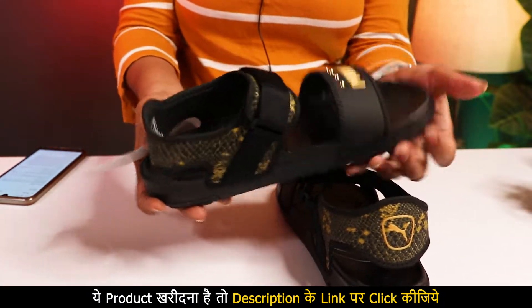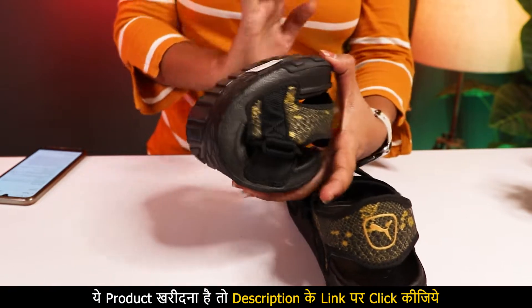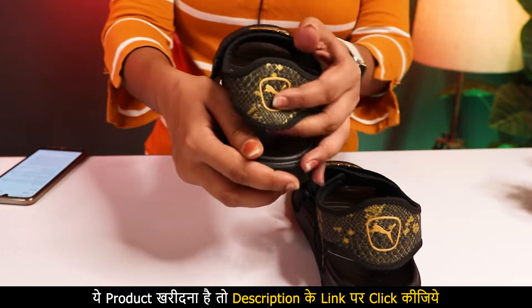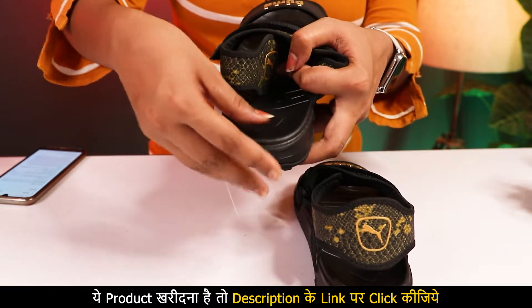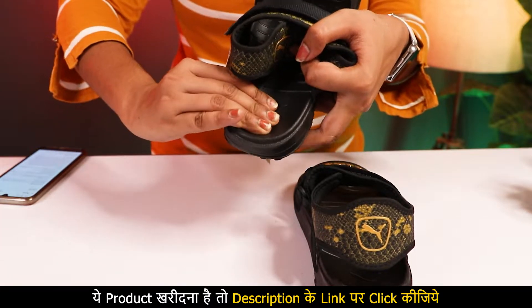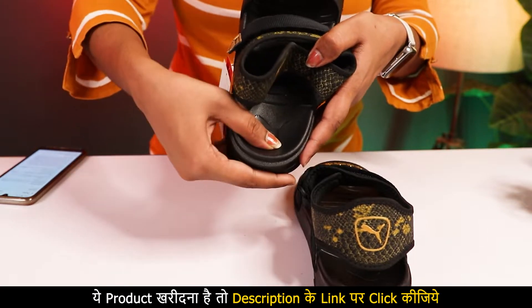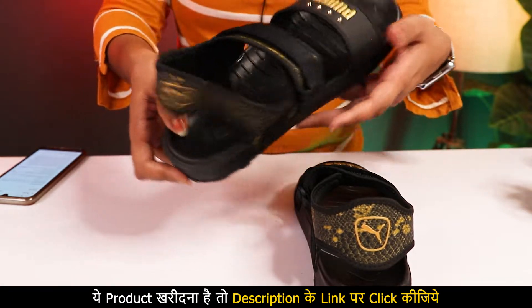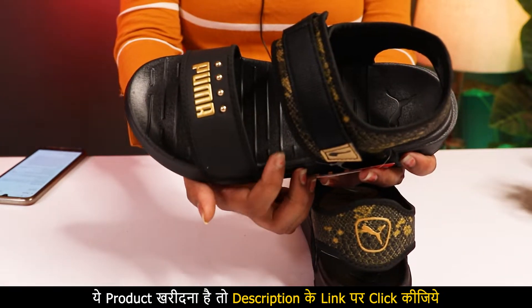The sole is so soft. Look at this — I am folding it directly. If you can see in this area, there is a special raised section on the sides. So when you put pressure on your foot, you will feel like your foot is in the air. It feels so good. You will not feel foot pain. It has been raised in that area.